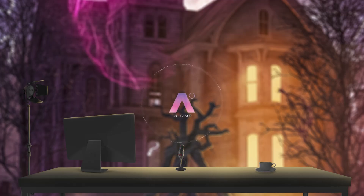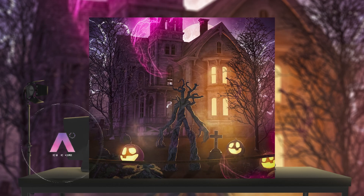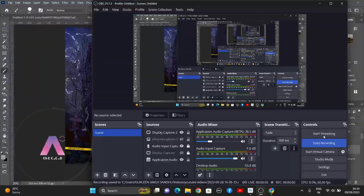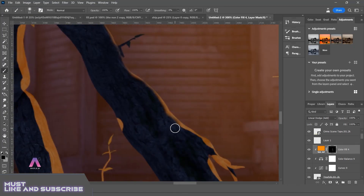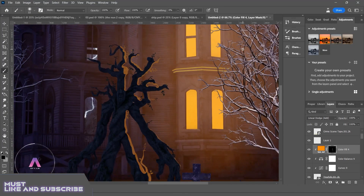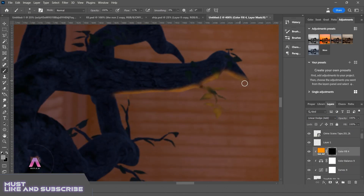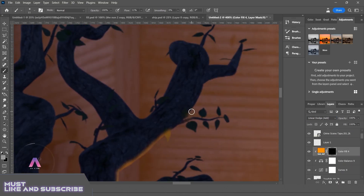Hey guys and welcome back to One Cloud. In today's tutorial I'm going to show you how I made this amazing artwork in Photoshop. So let's get started. Before starting the video, please make sure that you have subscribed to my channel and pressed the bell icon.